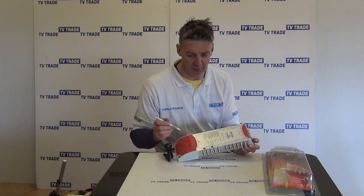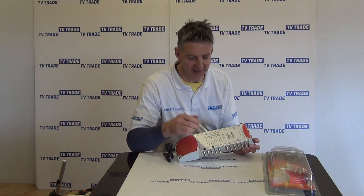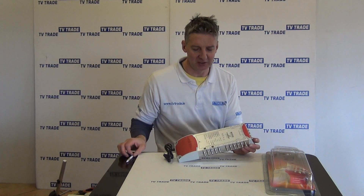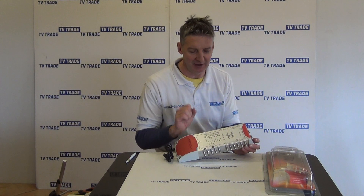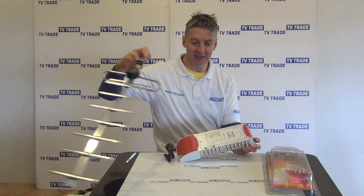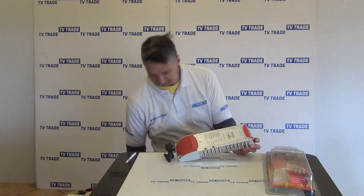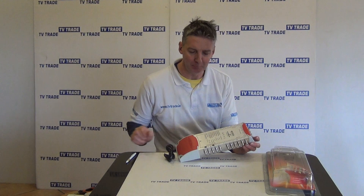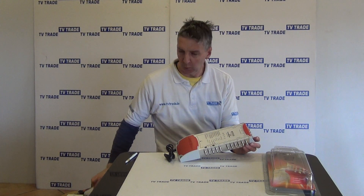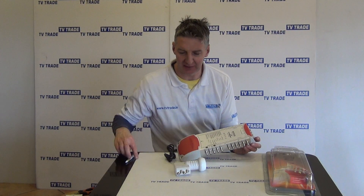So we'll just go through the inputs first of all. The first thing to note is there's an input here that corresponds to this F connection, and it's called T, which basically means terrestrial. So there's an option to add a TV aerial in here. If we have something like a UHF aerial outside, we would connect it in here, and we would also typically have an 80 centimeter satellite dish outside with a quattro LNB.